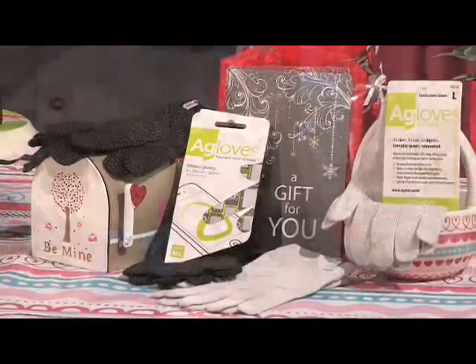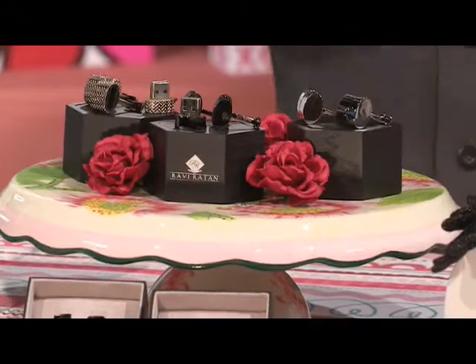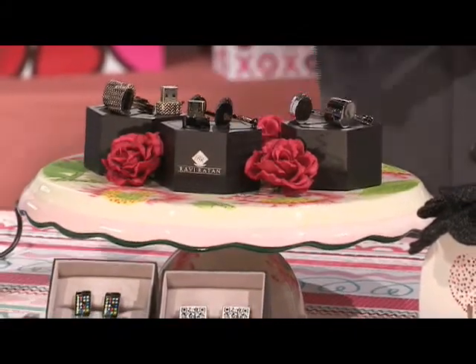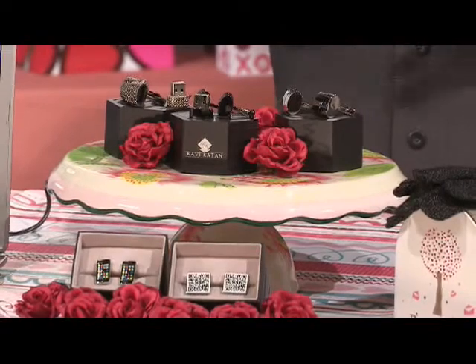If you use the coupon code WRAPPED when you order, you can get wrapping for free. Now, if you're dating someone really special — or if you want to make your guy feel like James Bond — these aren't ordinary cufflinks. One side is a Wi-Fi hotspot, the other side is a two-gigabyte USB flash drive, or you can get the two-gig flash drives on either side. They're designed by Ravi, and if you use the coupon code LOUNGE10 at cufflinks.com, you get 10% off.